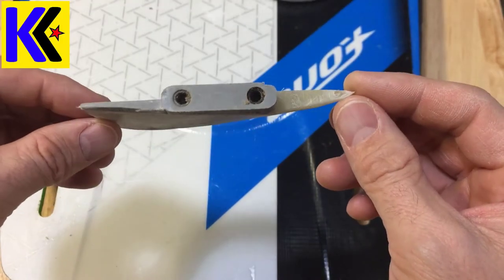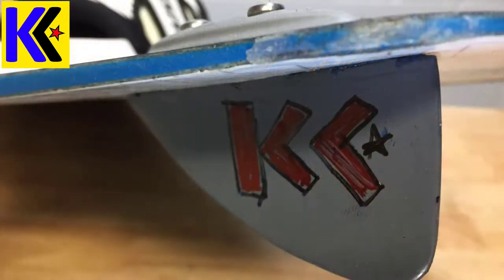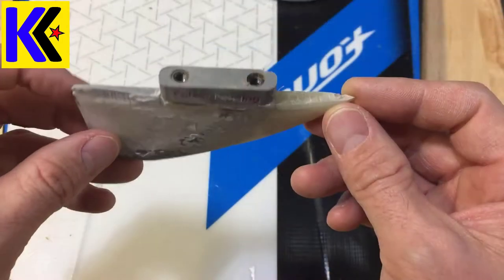Hey everyone, today I want to show you what I did to repair this fin for my kite board. This technique can be used for a surfboard, a wakeboard, a stand-up paddleboard, and a kite board of course.